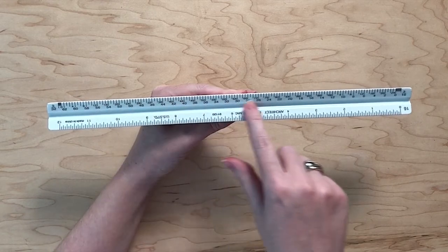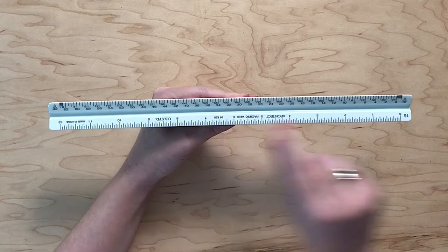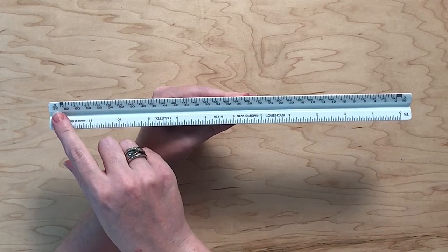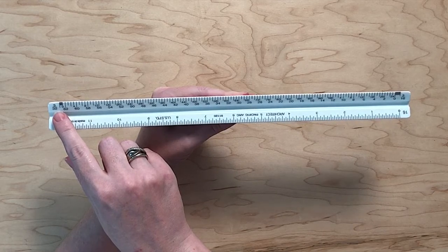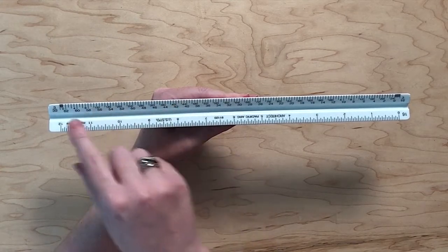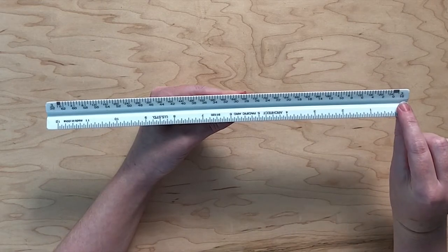Feet are measured using the markings found towards the middle of the ruler, whereas the smaller markings closest to the edges of the ruler measure inches. For scales on the left side of the ruler, such as 3/32nd, feet are on the right side of the zero, closer towards the middle, and inches are on the left side of the zero, closer towards the edge.